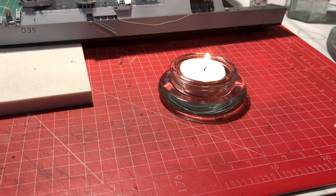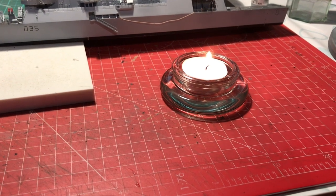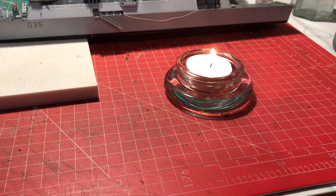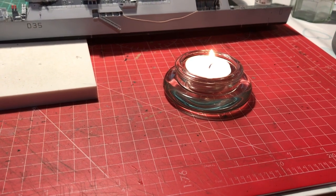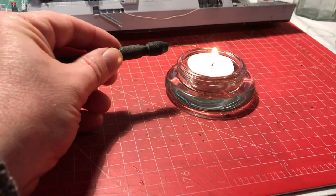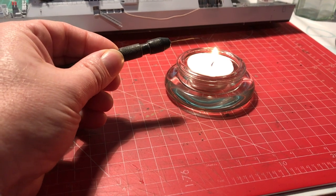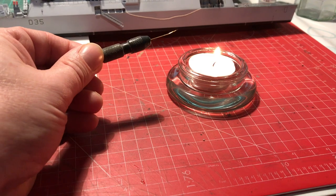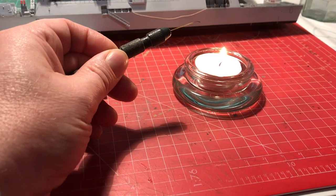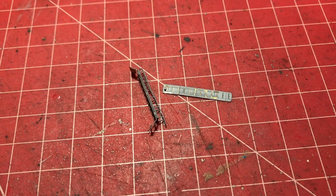While putting railings on and adding final tiny detail, we're using quite a lot of CA. What I like to do when I know I've got an extended period of CA work is have a little tea light going on the desk. That allows me to dip my glue applicator — in this case a piece of wire — into the flame as frequently as needed, which burns off all the dried CA and keeps it nice and clean. It's a really efficient way of keeping working without stopping to clean your applicator.